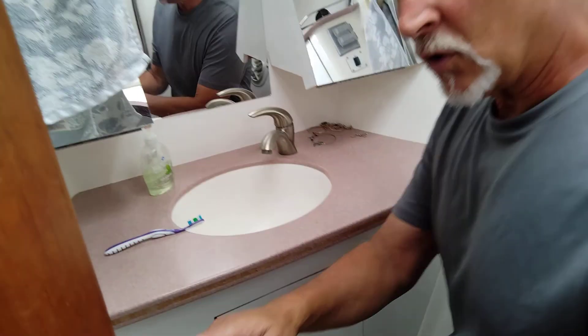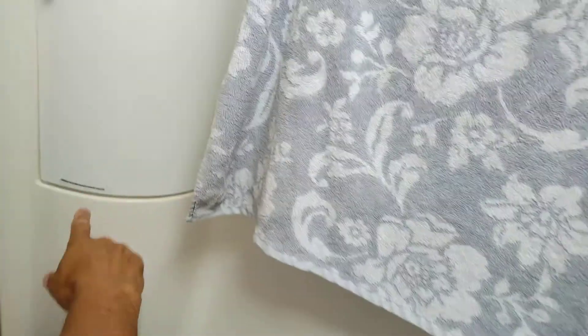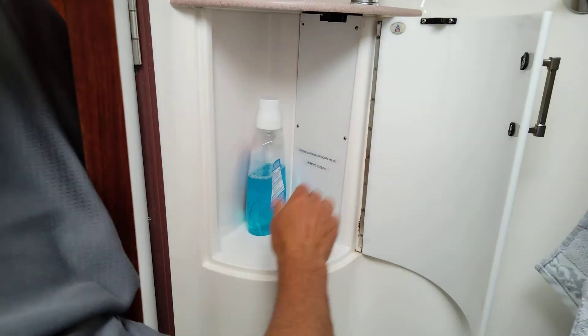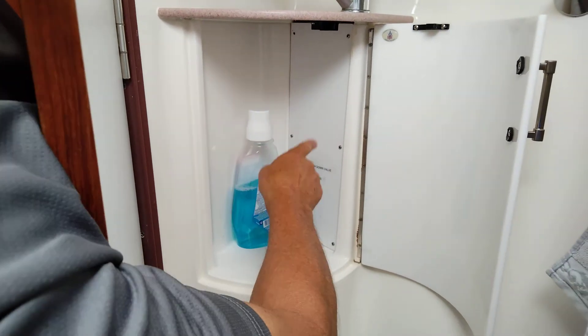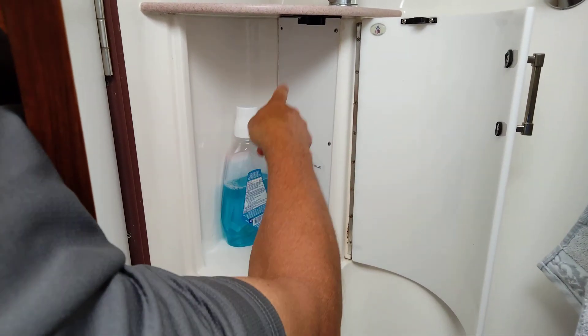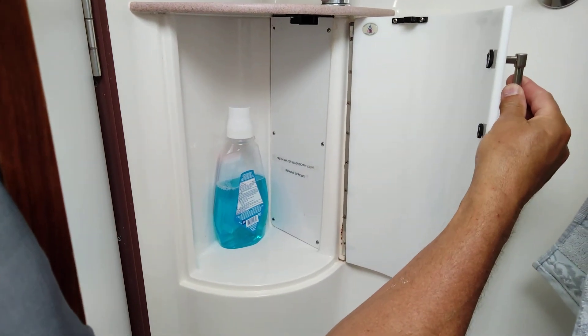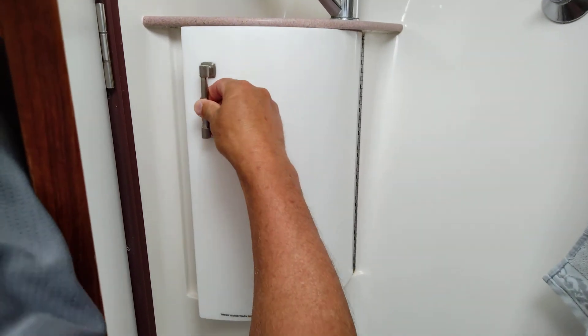Behind this door is where the freshwater washdown valve is located. You have to remove the screws. Behind here is a valve to turn on the freshwater washdown pump. And that's it for the forward head.